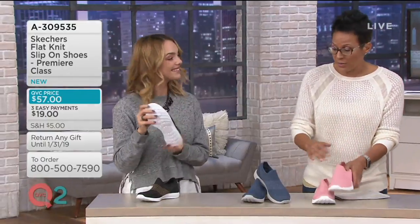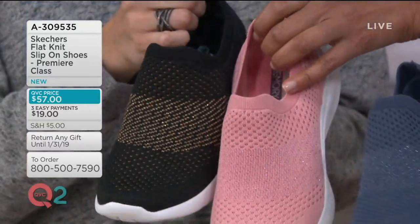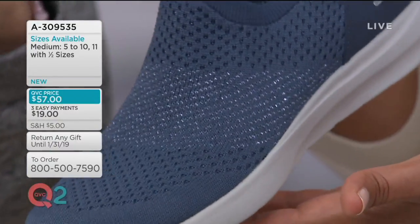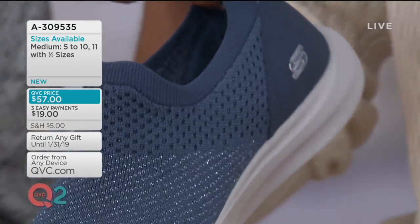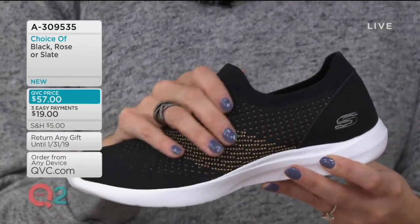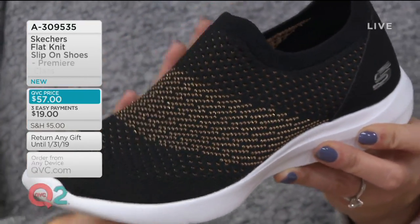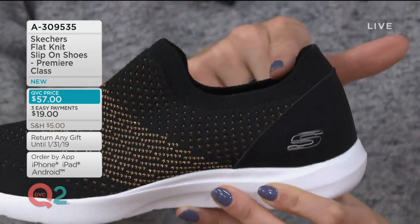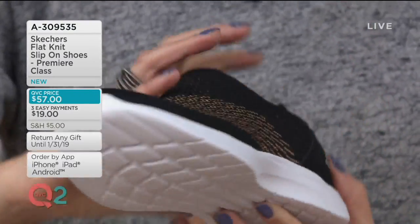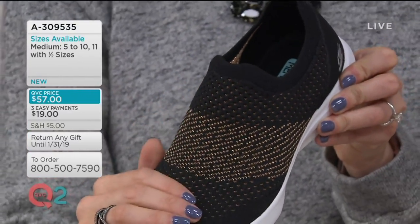Super lightweight. The black and the rose have the bright white outsole, but on the slate they used a gray outsole, making it a little more tonal — it kind of mutes it a bit. Whereas the white outsoles make it look even sportier. One of my favorite styles from Skechers is when we do this higher apex — that's the area where the tongue would be. When it's just that knit material coming up higher, it scoops out the ankle bone and looks so flattering on the foot while giving you all that security. Memory foam on the inside, ultra lightweight and flexible, articulated outsole. A beautifully well-made shoe that you're going to live in.